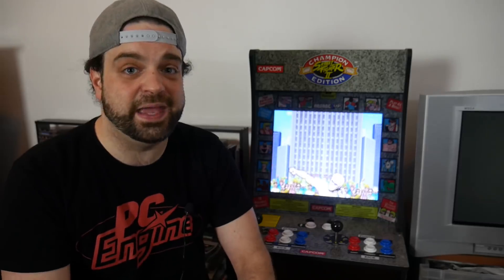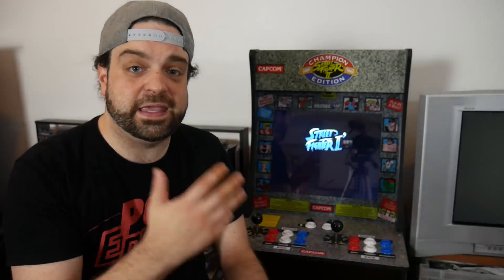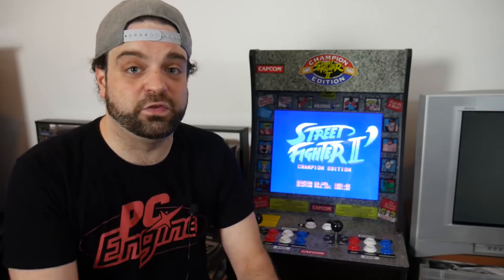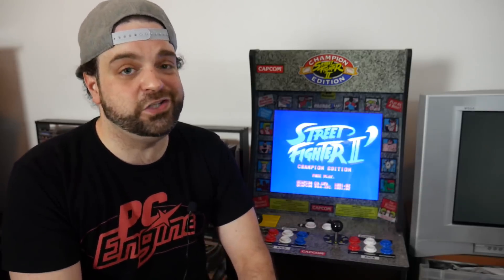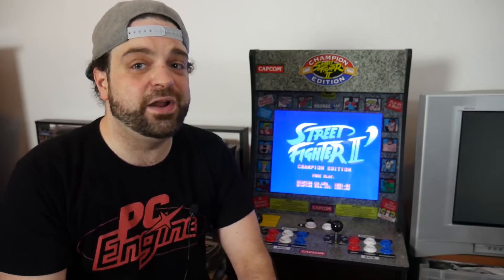So my arcade cabinet has finally come in. I've taken the time to build it. We're going to talk about the build process, pretty much what goes into it, and then we're going to look at the cabinet itself when it is complete. And of course we're going to do a playthrough to make sure that it is something cool and works well. So sit back, relax, make sure you subscribe to the channel, and let's take a look at the Arcade 1-Up Street Fighter arcade cabinet.